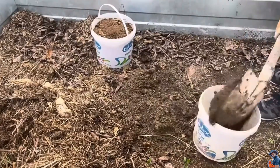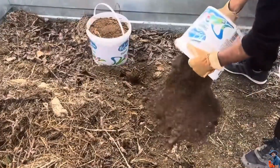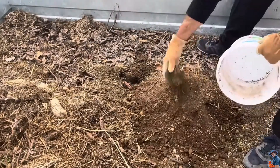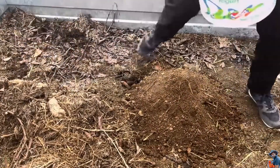First, we take one part soil, then add the same amount of well-aged sheep or cow manure — it must be fully decomposed. Make sure it has no strong smell. I've also added one part of the compost I prepared earlier, and I mix everything thoroughly.